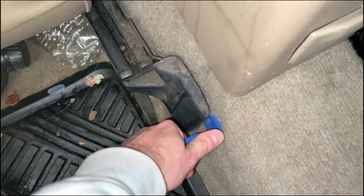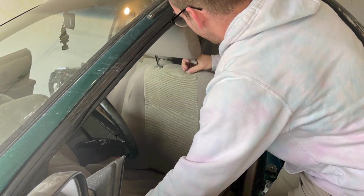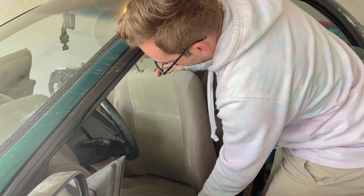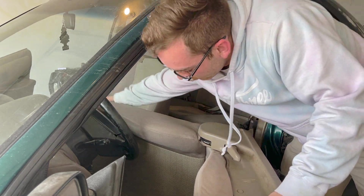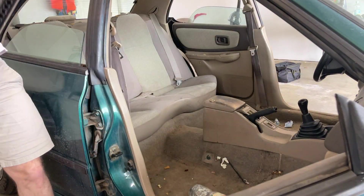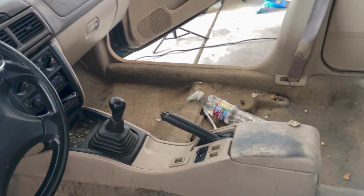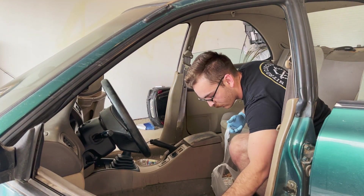Now we're gonna go in and unbolt our seats. There should be two bolts in the front and two bolts in the rear that are covered by these little plastic covers — I'm removing those right now with a trim tool. Now that your seat's unbolted, you can pull the seat out of the car. Then you're gonna follow the exact same steps for the passenger side seat. Now that we have the seats out, look how much space we have to work, and all this hidden stuff we wouldn't have been able to see before.